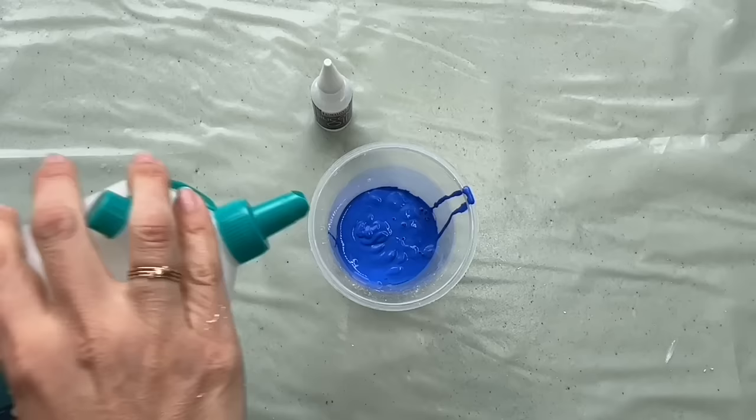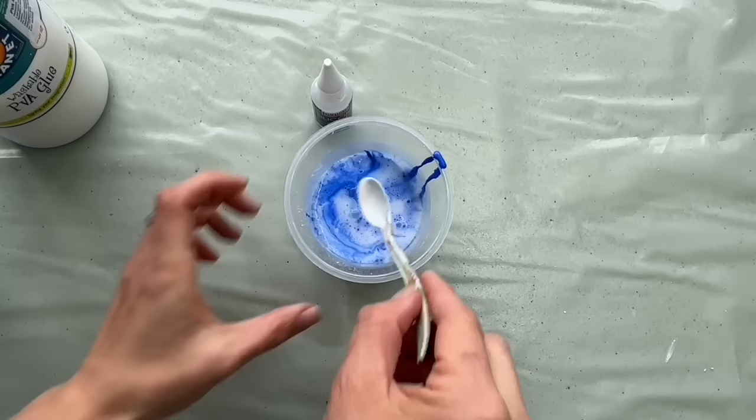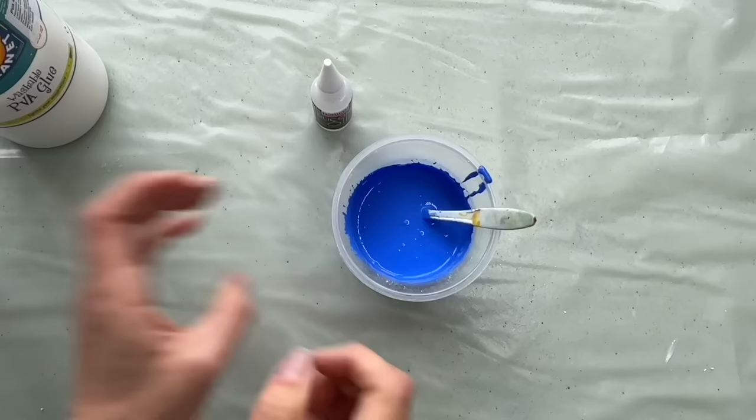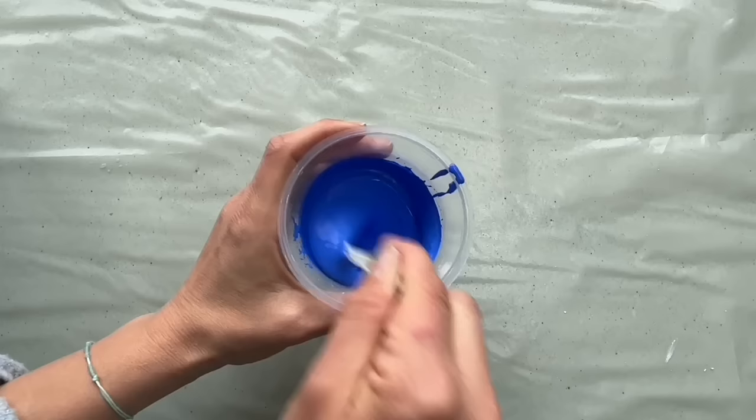Let's cover that and mix it up very well. Now I'm going to add two drops of silicone oil in my paint — one, two or three. Mix it up and it's prepared.